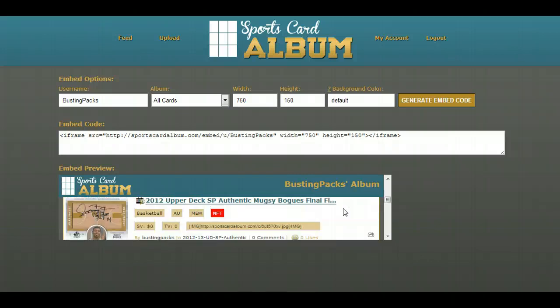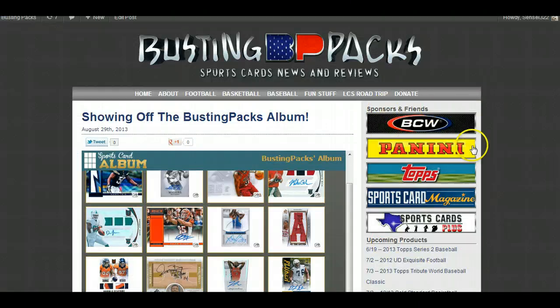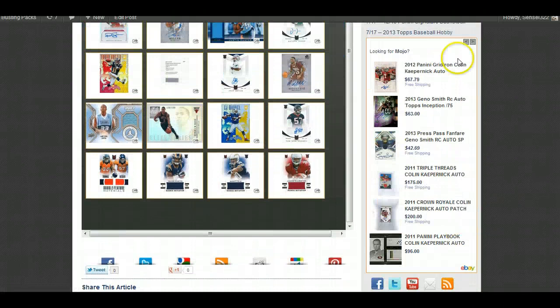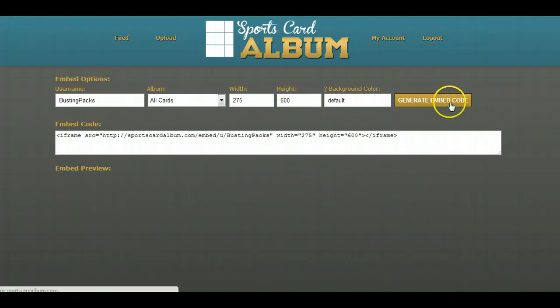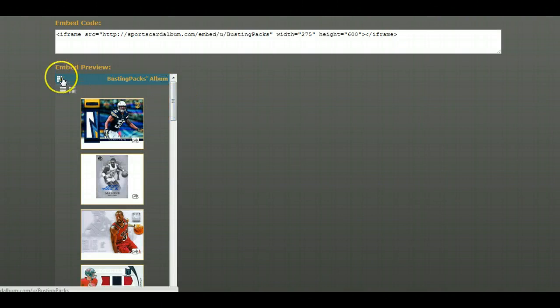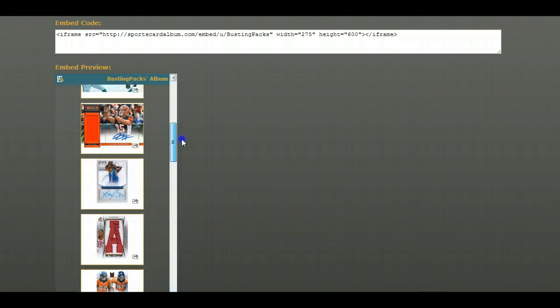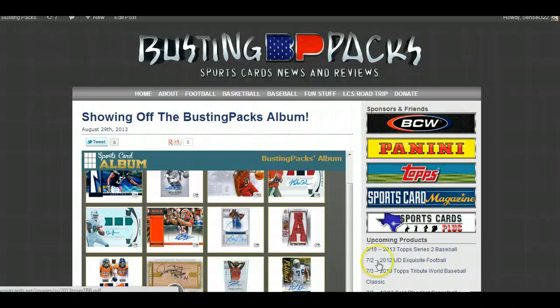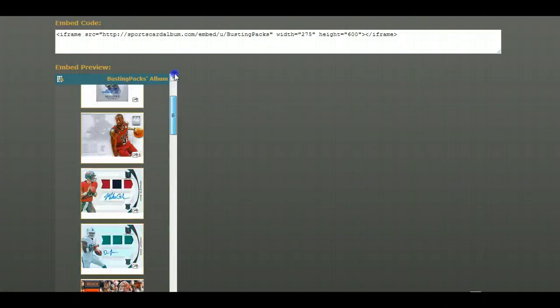People can scroll one by one through all the information about cards — whether they're for sale, for trade, etc. How amazing is that? If you've got a blog like me and you want something in your sidebar — going back to Busting Packs, this sidebar over here where I've got my sponsors and friends — I could replace this eBay widget and put this in there instead. I think that sidebar is 275 pixels wide, so let's generate the embed code. There it is — look how gorgeous that is! It automatically puts the smaller icon and you can scroll down forever.